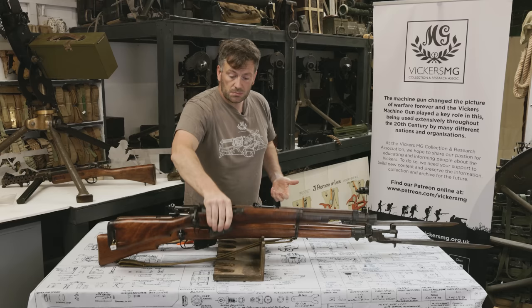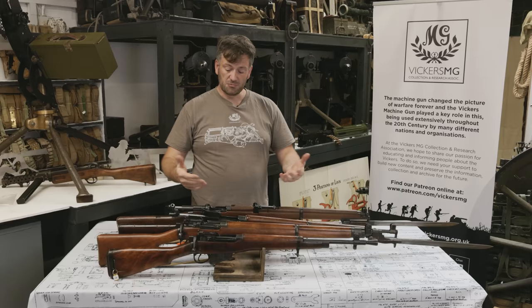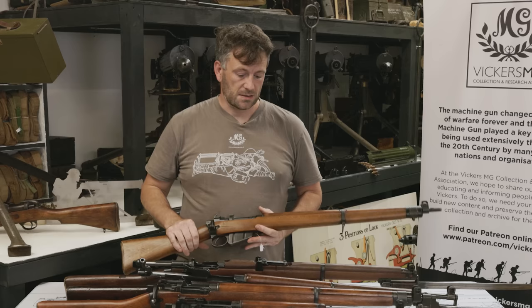So the Number 4, the Number 5, and the Number 1 all get used largely in the same way. It's that Number 3 — the Pattern 14 — that we have to consider separately: just five rounds, and the slightly different cocking action, which slows things down.